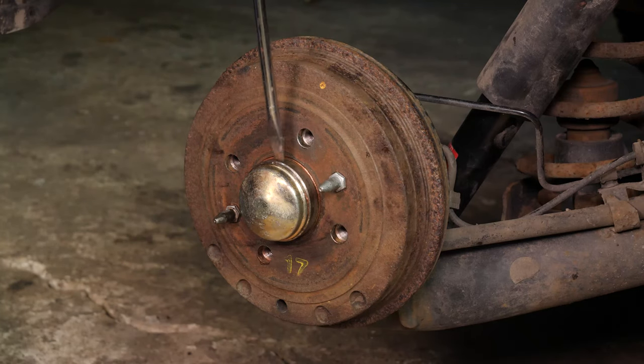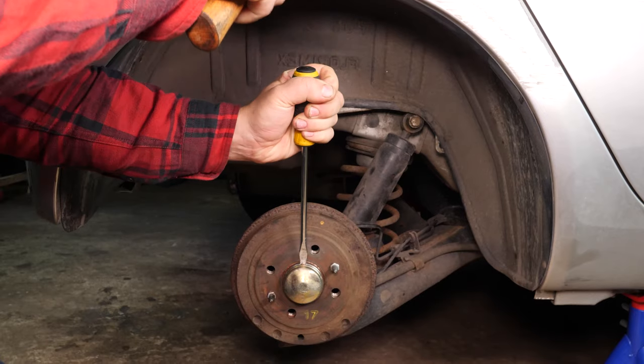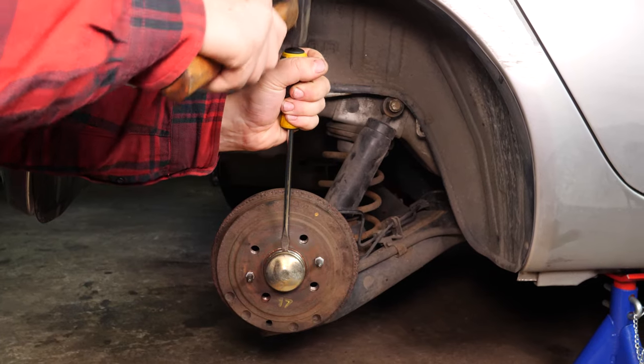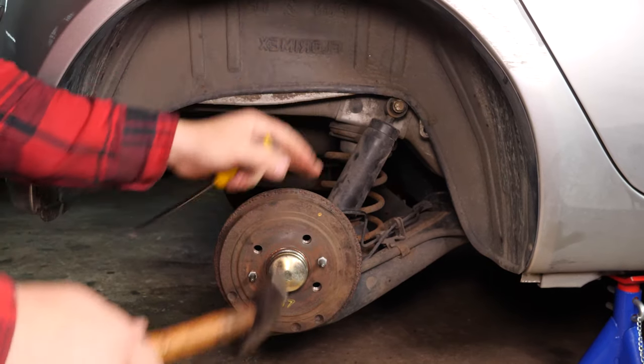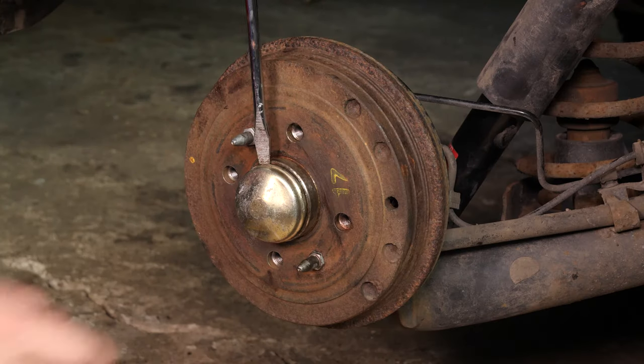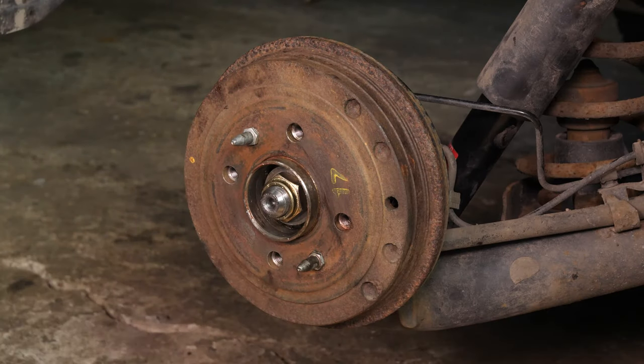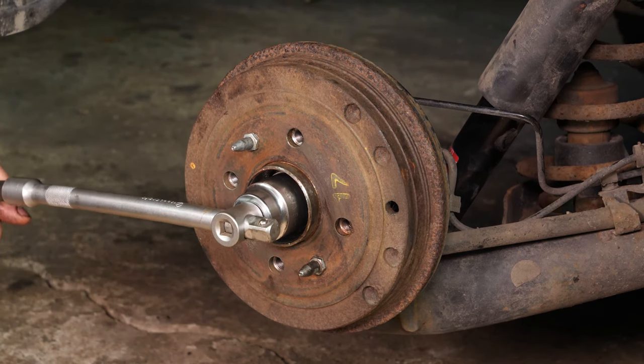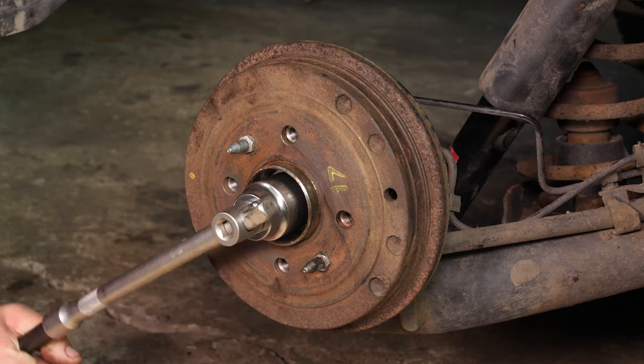Using a hammer and a large flathead screwdriver, remove the cover on the drum brake. Then, with a T-handle wrench, a long extender and a 21mm socket, release the central nut on the brake drum and remove it.